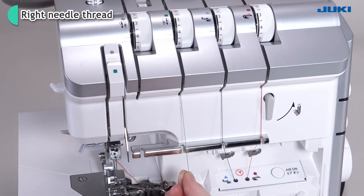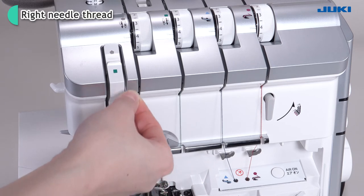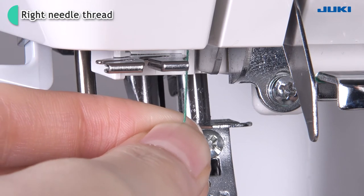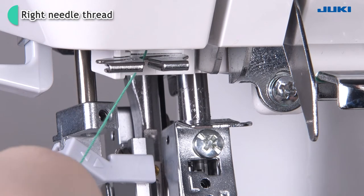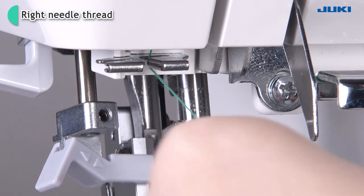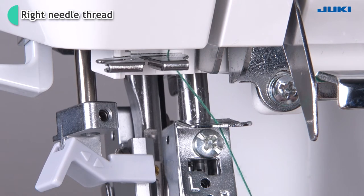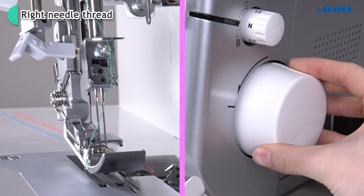Route the thread in the groove. Put the thread under the thread guide plate. Thread the thread take-up cover. Thread the thread guide of the right-hand side. Thread the needle bar thread guide of the right-hand side.